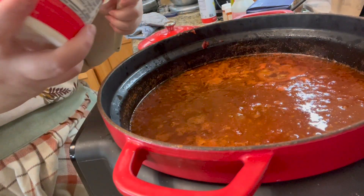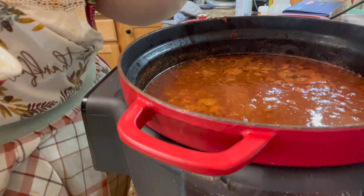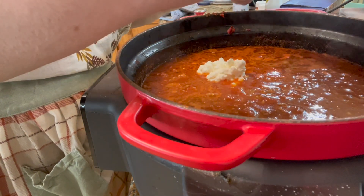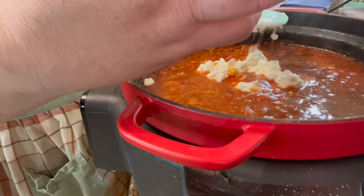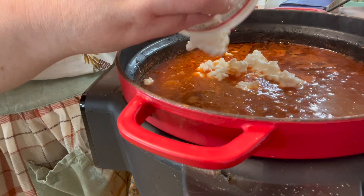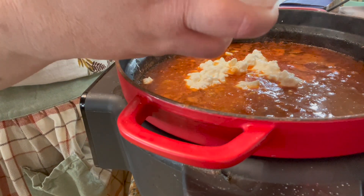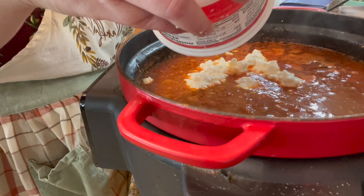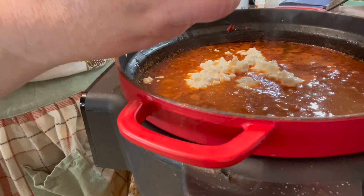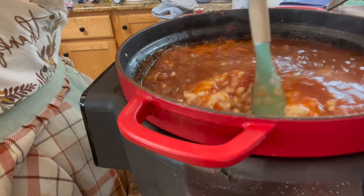We are at the point where we need to add one container of ricotta or cottage cheese. I have cottage cheese on hand, so that's what's going in. Give it a stir.